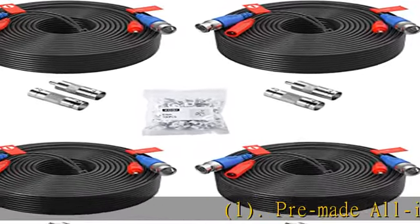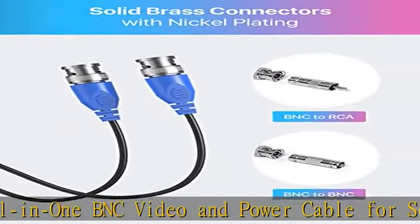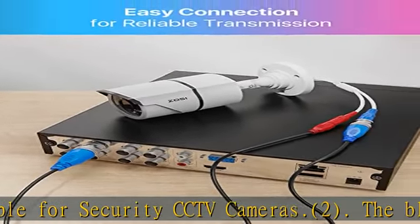Pre-made all-in-one BNC video and power cable for security CCTV cameras. The black cable is made of pure copper material, PVC 45P molding; it's weatherproof and allows for use indoors and outdoors.